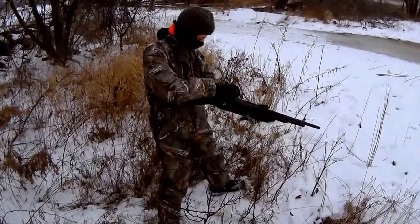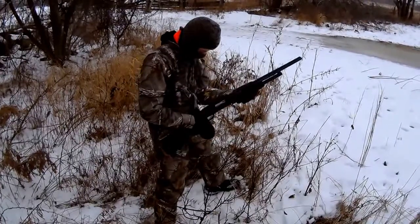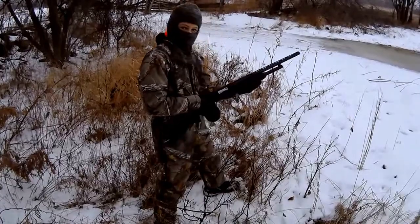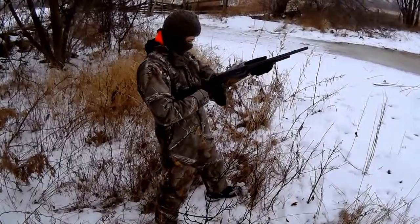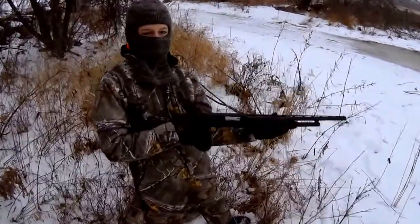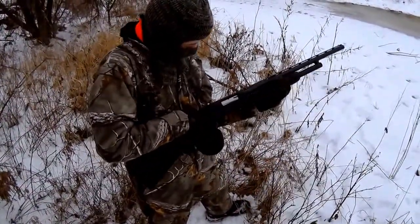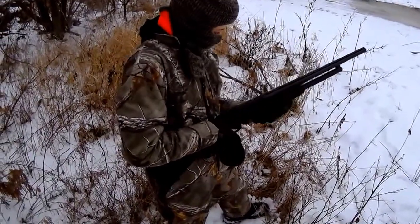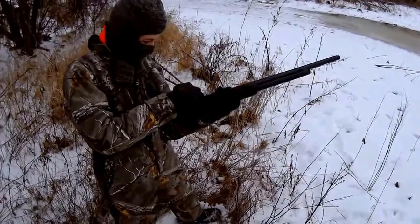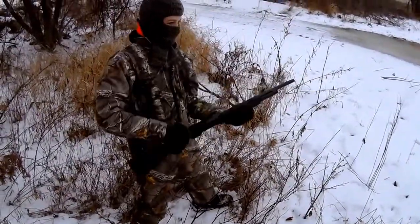Reload. Open it up. Pull the handle back — pull the forestock back. There you go. Now you're going to have to keep it open because we're only putting one shell in at a time. Daddy's still got to take the plug out. So how do you like your gun? Good.